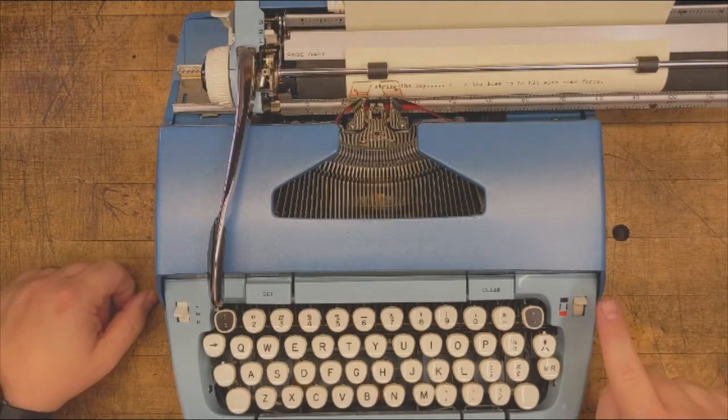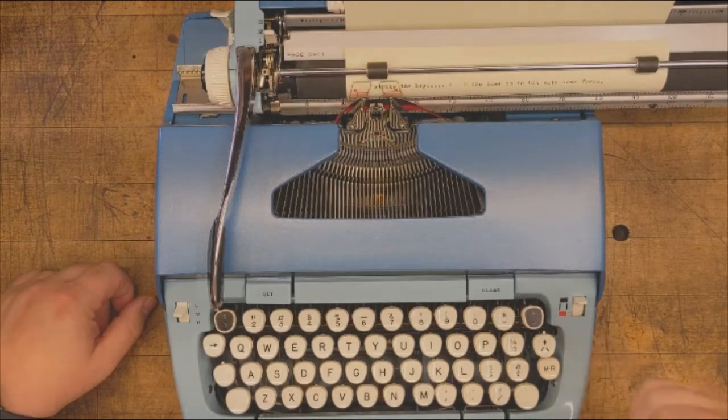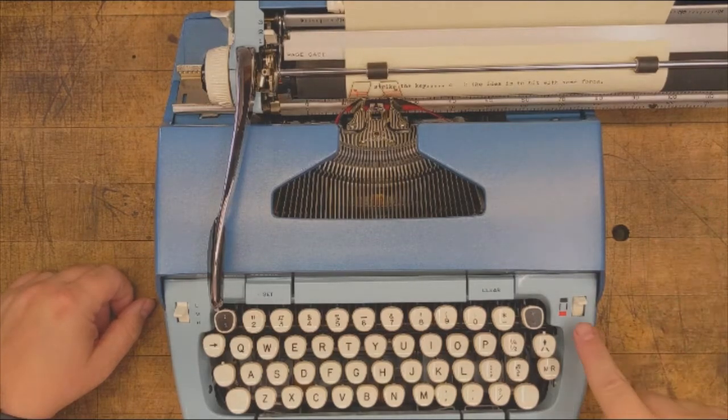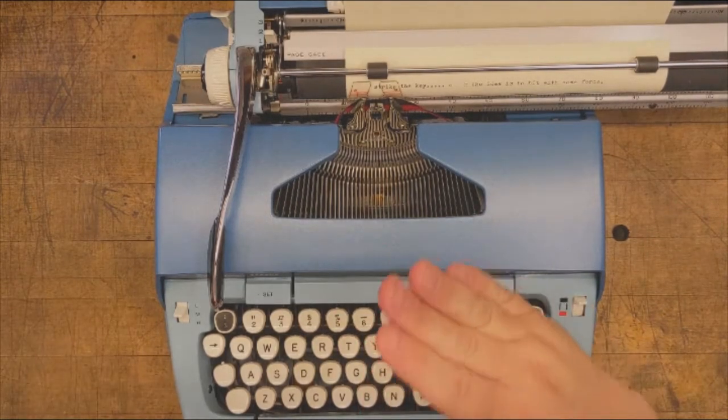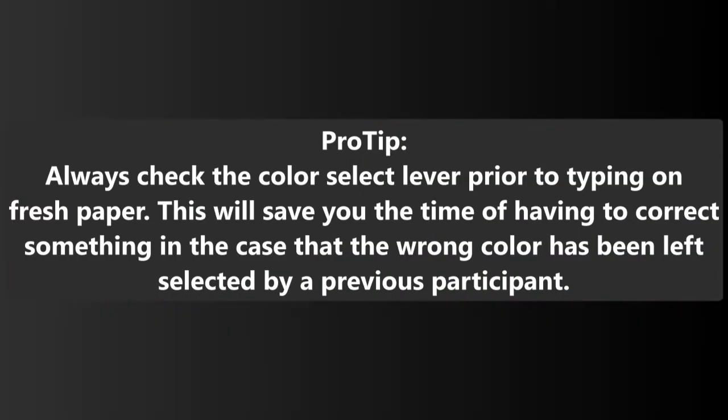The color select lever is located on the right side of the machine and can be engaged in two colors: the top for black and the bottom for red. The center selection is only meant for punching stencils and will not produce an inked imprint. Pro tip: if the machine is not producing an inked imprint, check that the color selector is set correctly.